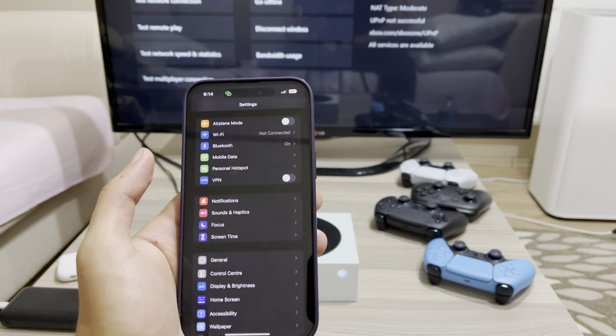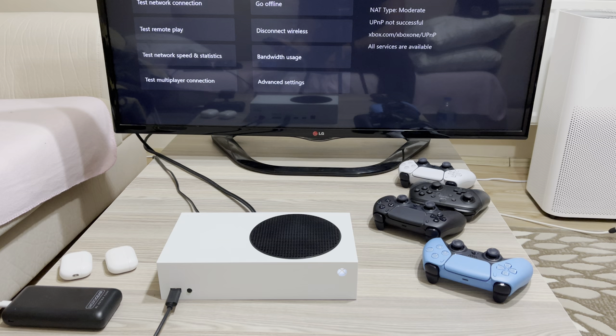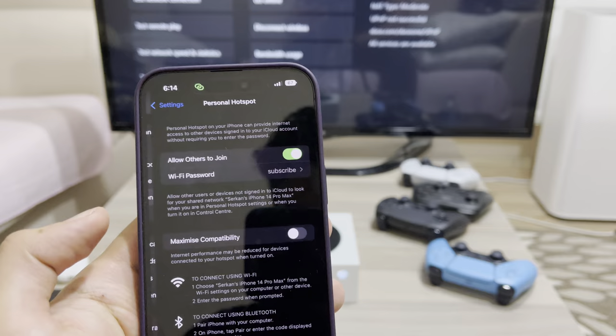I'm going to show you how you can enable your personal hotspot on your Xbox Series X/S or Xbox One. What you want to do is go to your personal hotspot on your phone — it doesn't matter if you have Android or iPhone.